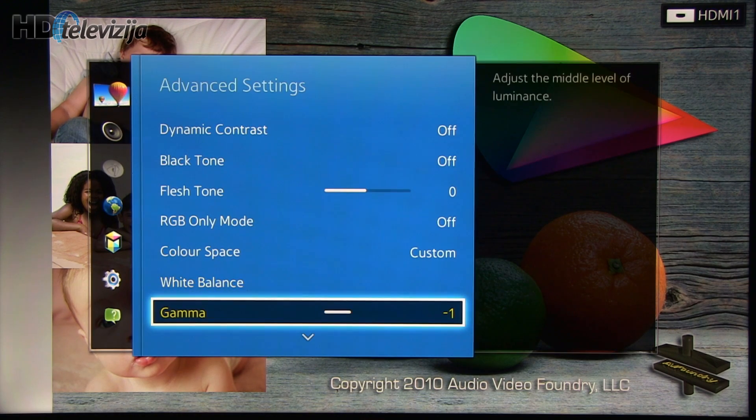Now let's go back to gamma — we had to decrease it in order to get a flat 2.2 characteristic.